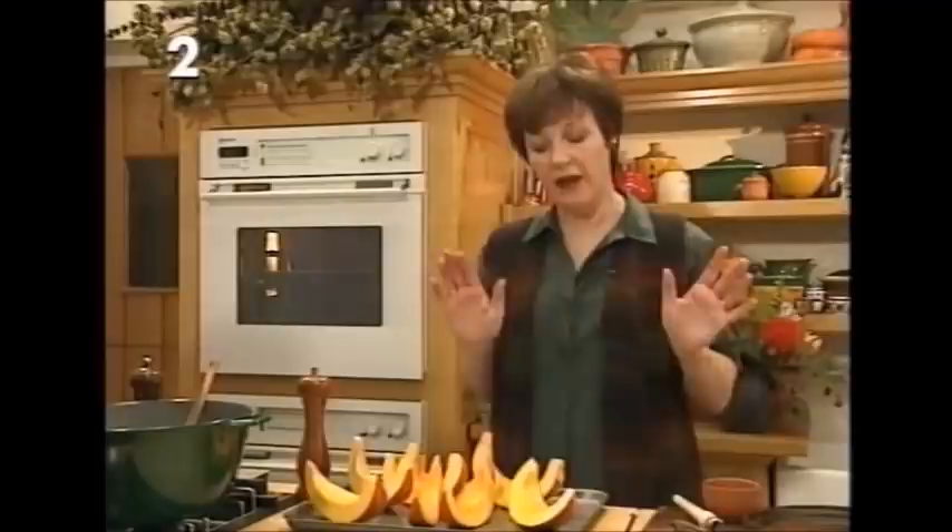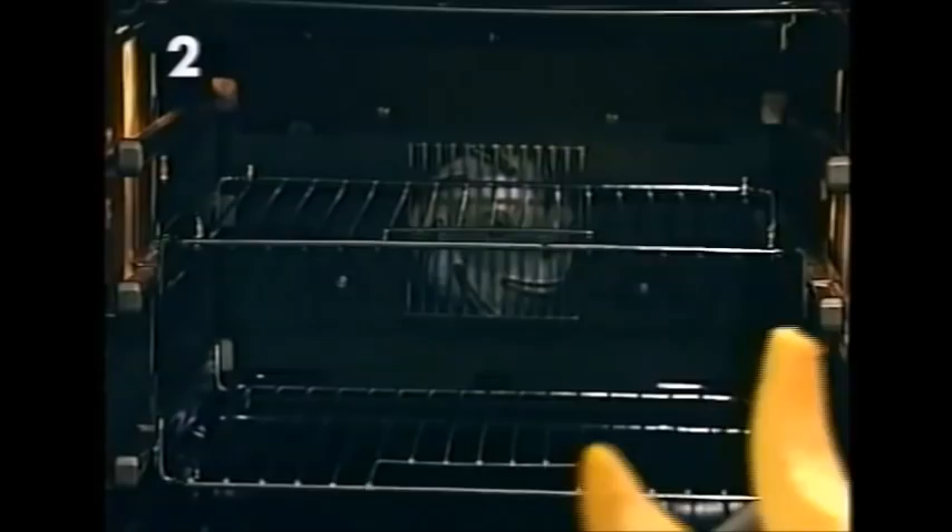That goes into your very hot oven and you leave it there for about 25 minutes to roast until the pumpkin becomes tender.